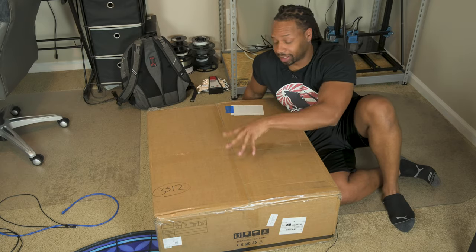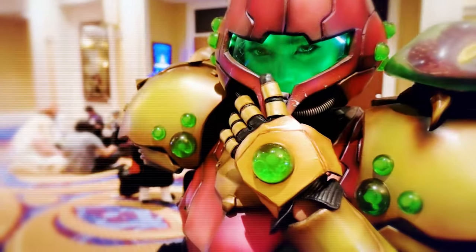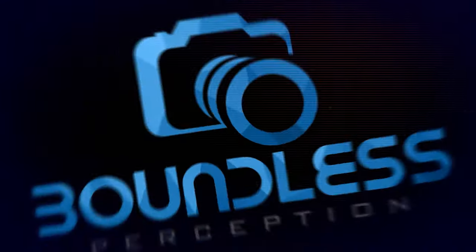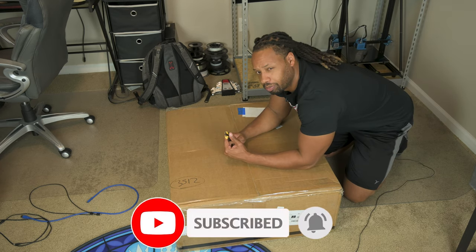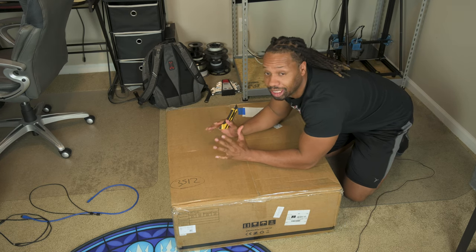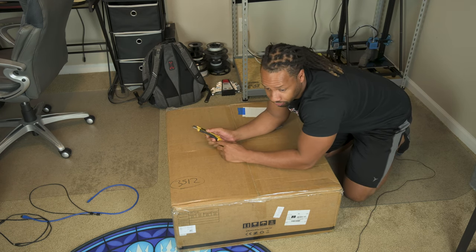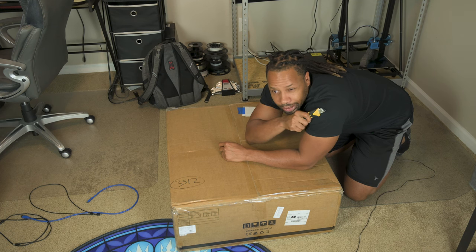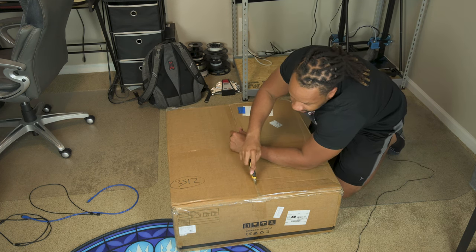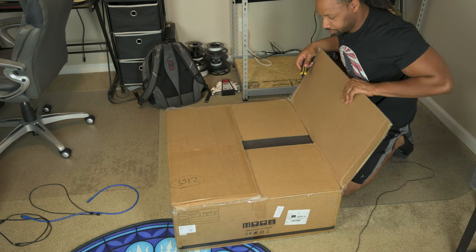Anyways, let's go ahead and unbox this, set it up, get it going. So what we have here is our CR10 S5. I have heard mixed things about this printer. It has a huge — and I mean absolutely huge — build volume, comparing that to my Ender and my CR10s. I have heard that it's kind of difficult to level, especially if you don't use auto leveling, but since I have never used auto leveling I won't know any better. I've always manually leveled my bed, so we're going to go ahead and check this beast of a printer out and see what comes in the box.